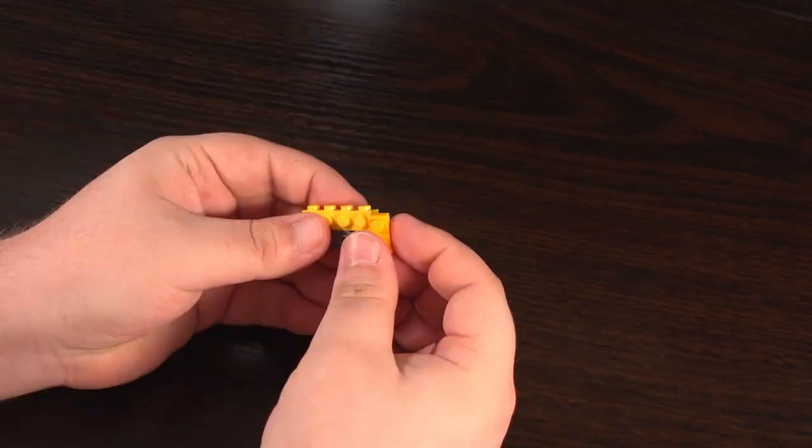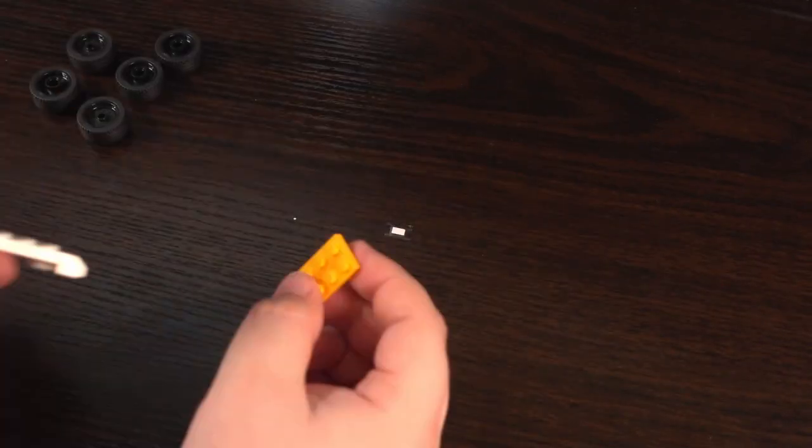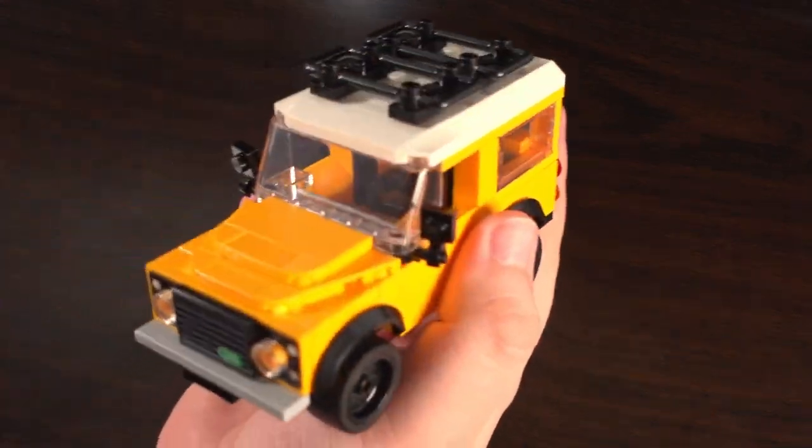Building this set was really easy. There were no complicated build techniques used, so it made for a really nice relaxing building experience. Honestly I wish all builds were this easy and had only one sticker to put on.